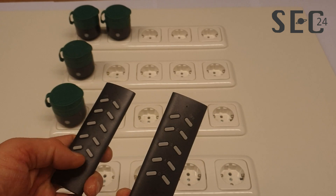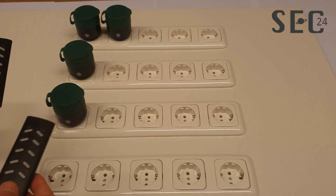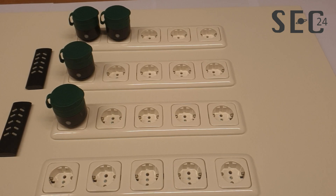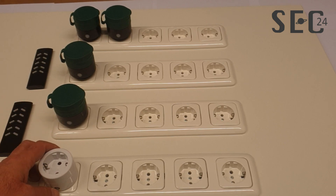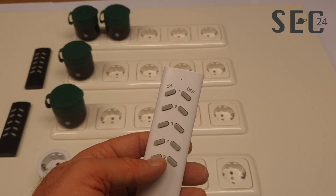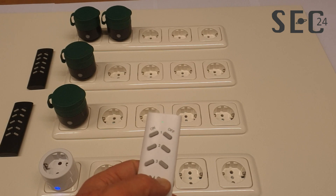You can also expand this set with the indoor power plugs of SEC24. Plug in the power plug, put it into learning mode, and in this case assign it to channel four of the remote control. Now it's learned.